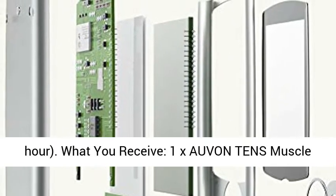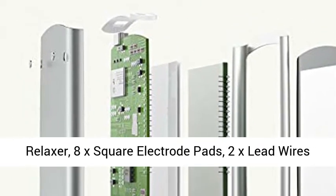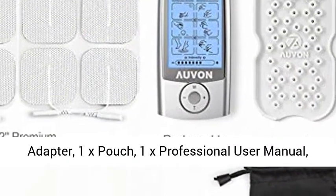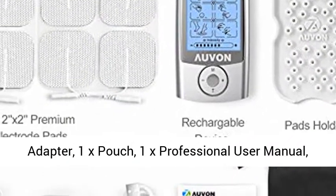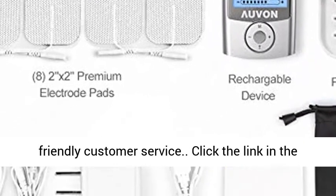What you receive: 1x Oven TENS Muscle Relaxer, 8x Square Electrode Pads, 2x Lead Wires, 1x Half Wire, 1x Pads Holder, 1x USB Cable and Adapter, 1x Pouch, 1x Professional User Manual, 1x Happy Card, our 12-month warranty, and friendly customer service.